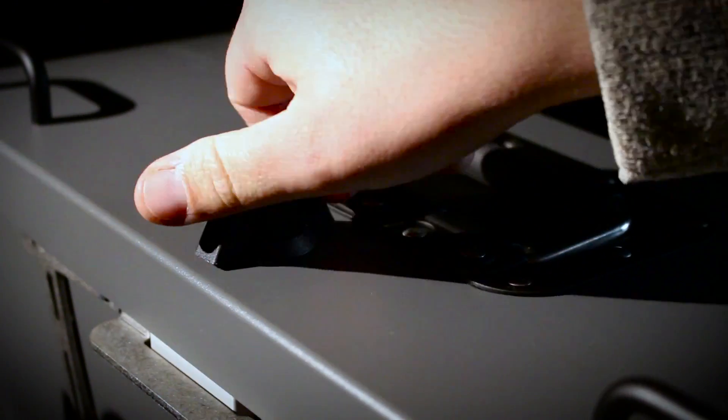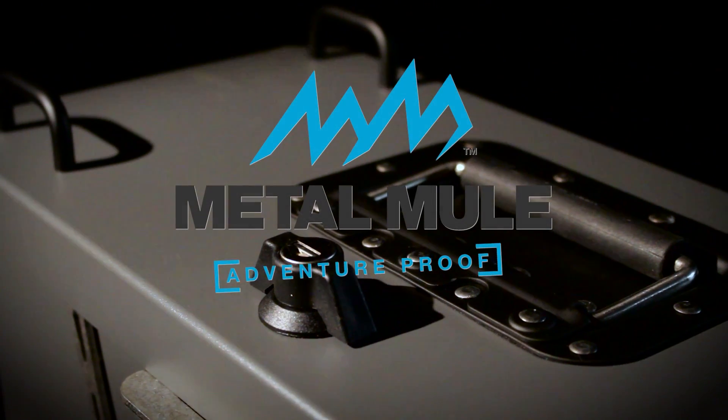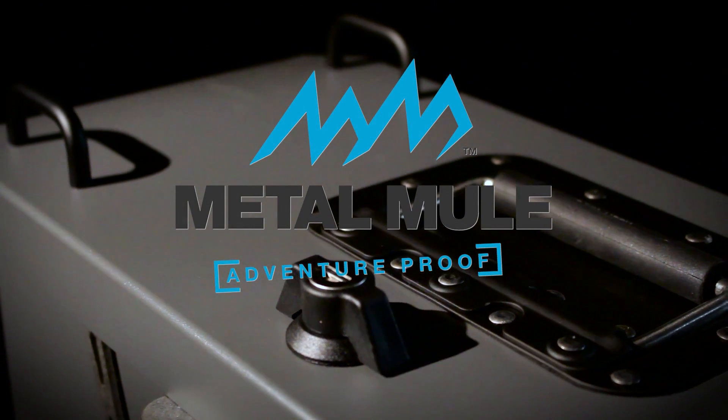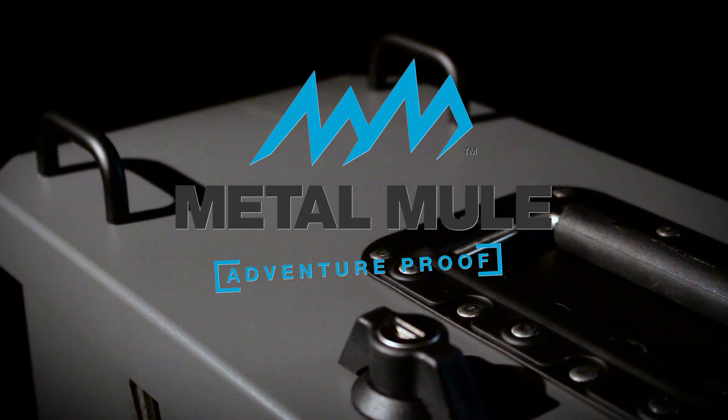One secure cam lock secures both the lid and the pannier to the bike. Metal Mule, engineered to be different. Proud sponsors of the bike reviews on Adventure Bike TV.